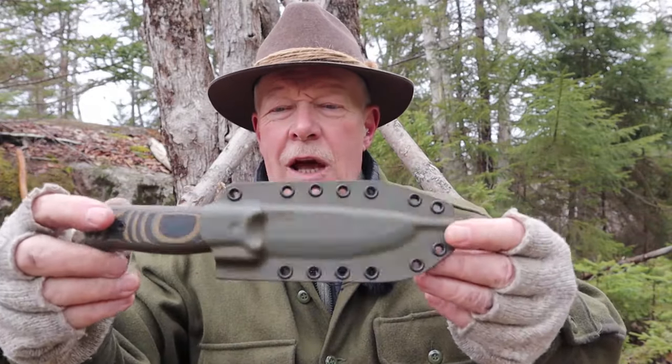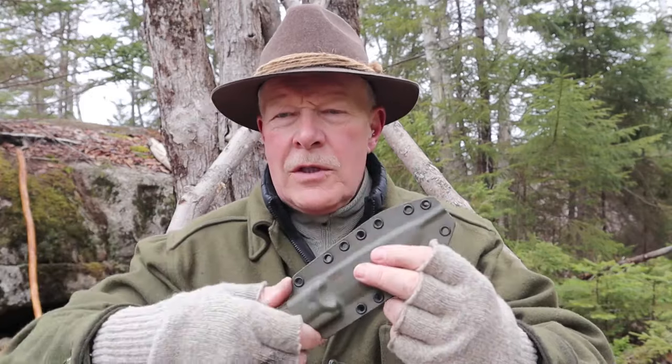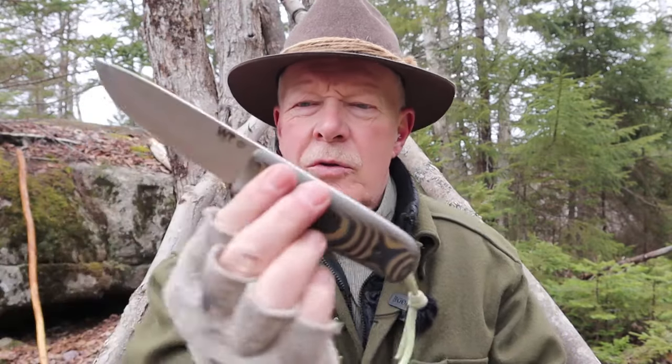The first knife is a generation two of the Forester. This is one of the knives that Alex designed — it's a bushcraft-style knife with a Scandi grind. I've reviewed it before if you're interested. This is generation two with just a few changes and improvements. There are actually two knives here I'm going to show you. Vic does his Kydex to perfection over at Work Tough Gear — very good looking, of course — but it's all about the knife.